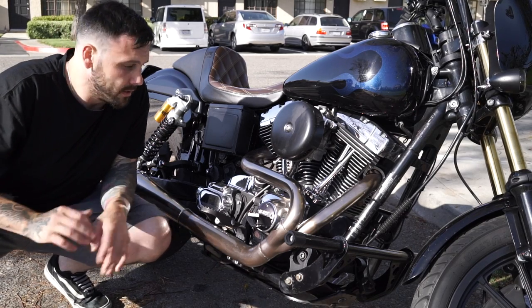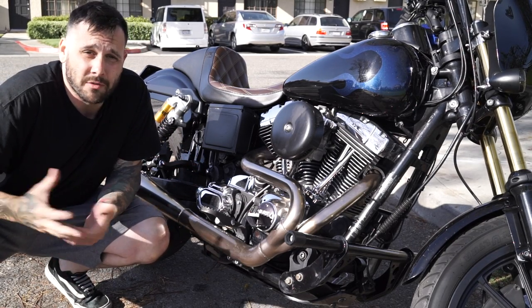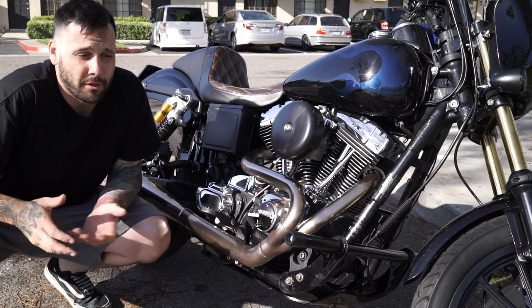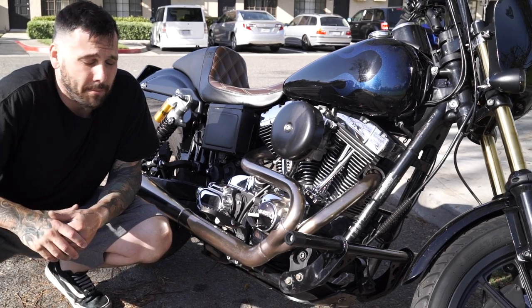I just flipped the bike around so the sun is hitting it a little better for filming. I live in an apartment and I just wanted to do this out in the parking lot to show you that you can really do this anywhere. Anybody can do this with just some basic hand tools — you can do it in your driveway, you don't need to take it to a shop. It's really simple.